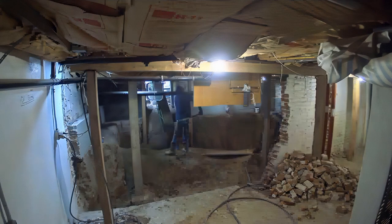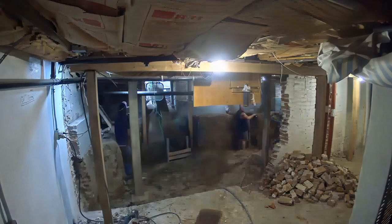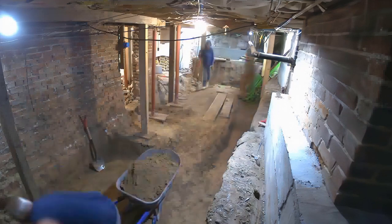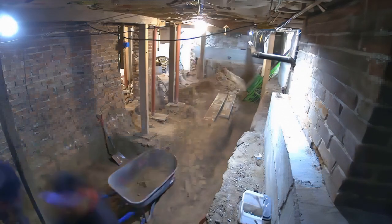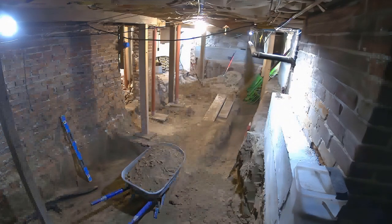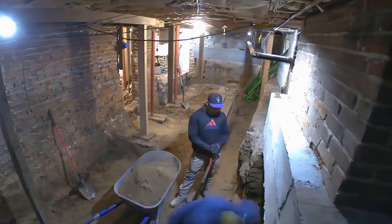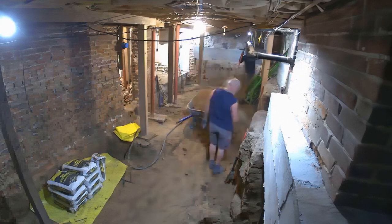First order of operation is always getting plenty of space done. You can see here they're digging the floor down another two to three feet, and this makes probably the biggest difference in these basement digouts — when you're able to go to a nine-foot ceiling it's just night and day. Right now my head almost touches the ceiling walking down there; it's super claustrophobic and not comfortable. When you add in those extra four or even five feet, going from a tiny crawl space to a real basement, the room you gain is worth every penny.